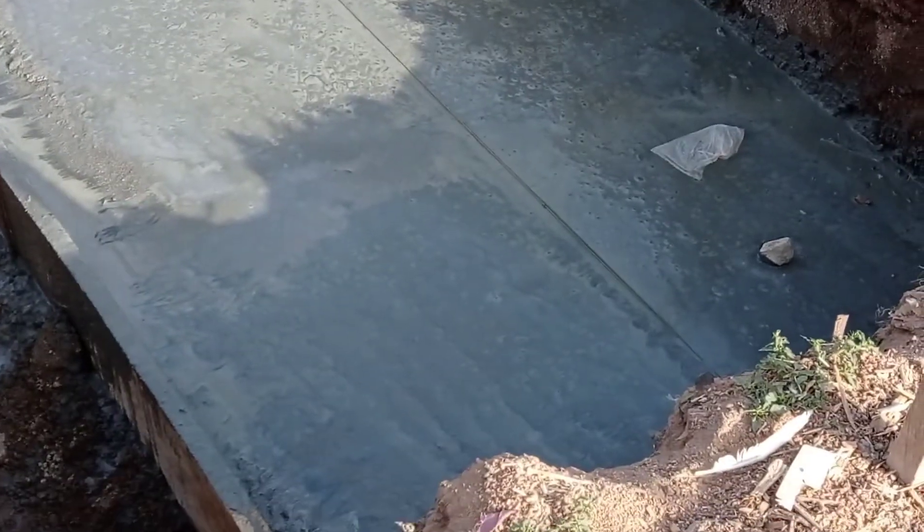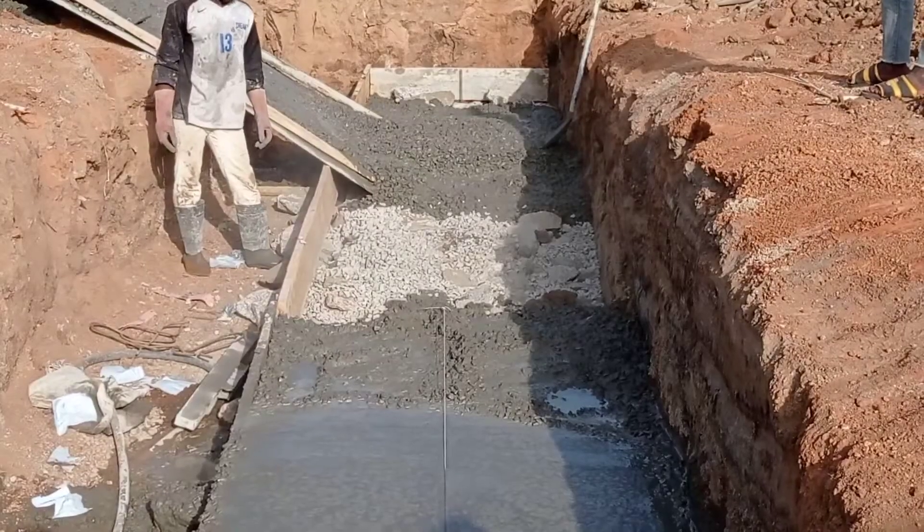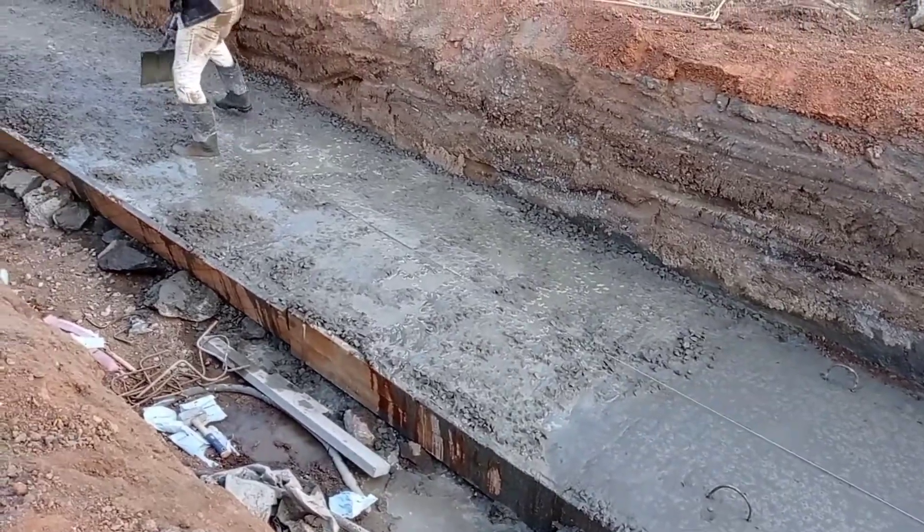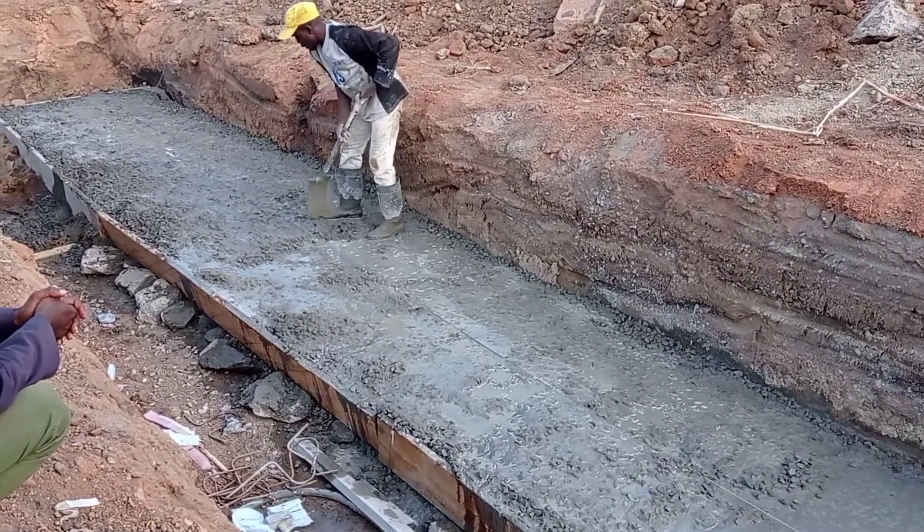As you can see, we have poured concrete into the base in which we maintain a depth of 25 centimeters. You can see that we have used a building line to carry out the alignment.